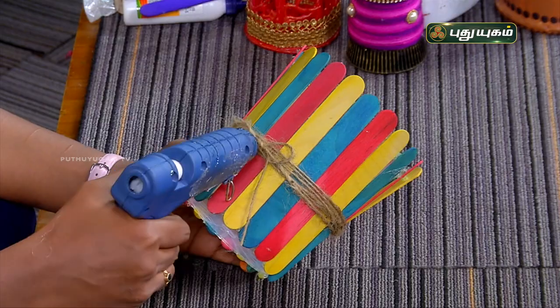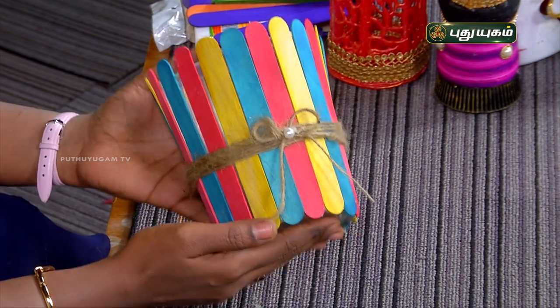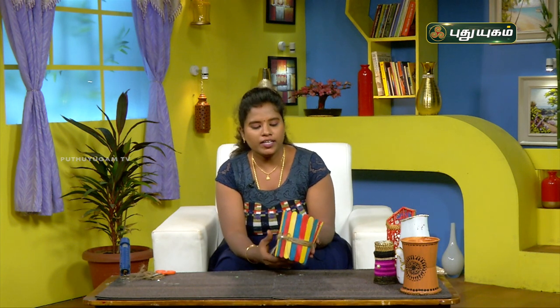Now we have to make a decorative piece of craft. We can use this as a working table organizer or pen stand, a fruit basket, a planter, or a potter — it is multi-purpose.